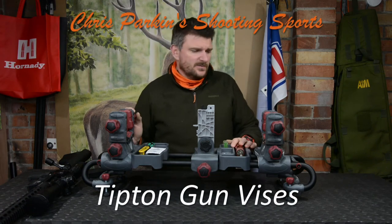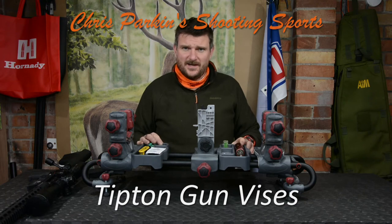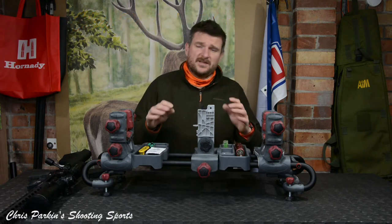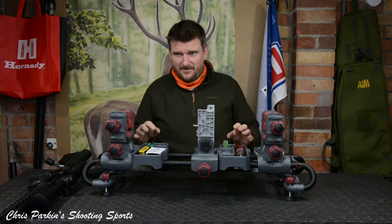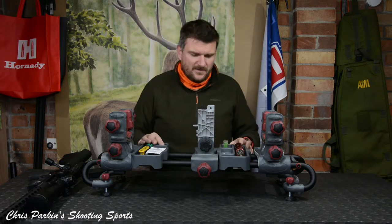Hello, welcome to Chris Park in Shooting Sports. Today we're having a look at three Tipton gun vices from Sportsman Gun Centre. In sequence these are going to be the Tipton Ultra gun vise, which you see here first. This is the most complex gun vise and it's the most expensive of the three.